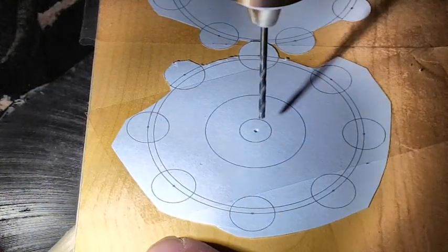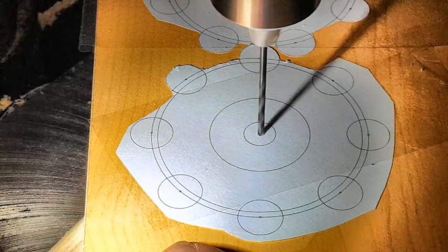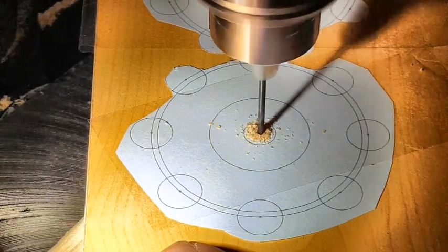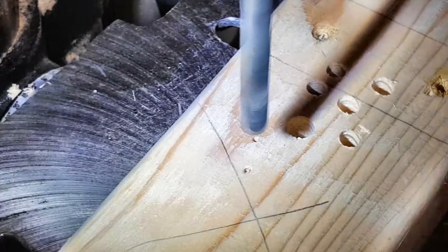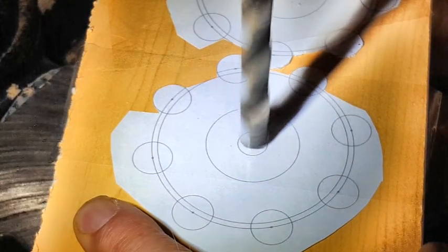Then it was off to the drill press to drill out the center of each gear, starting with a small drill bit and then moving to a larger drill bit — something a little bit smaller than 10 millimeters.